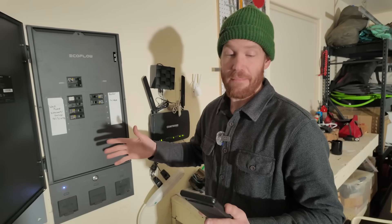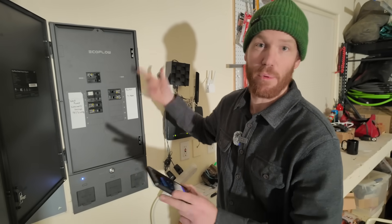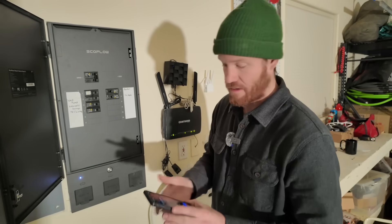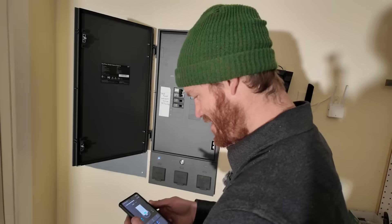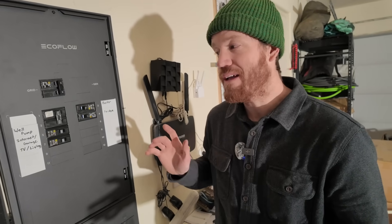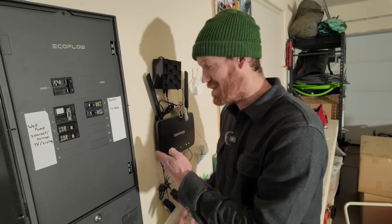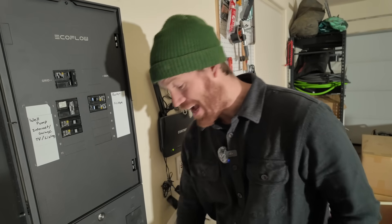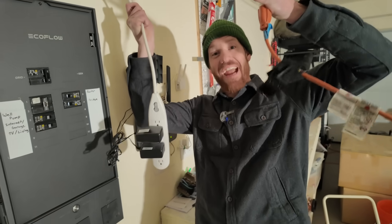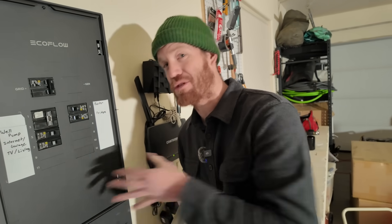It looks like the first step is to just tell it what every circuit is. For example, the well pump is a 240 volt circuit while the boiler is a 120 volt circuit. I realized during the setup process that in order to set this up we needed the internet, but the internet was on one of the circuits that I put as a critical load, which meant we had to get a little creative to get power back to the internet so that we could finish setting up the Smart Home Panel 2.